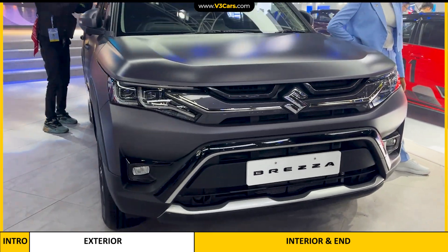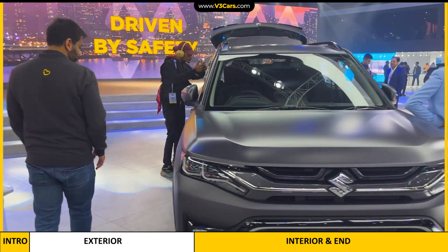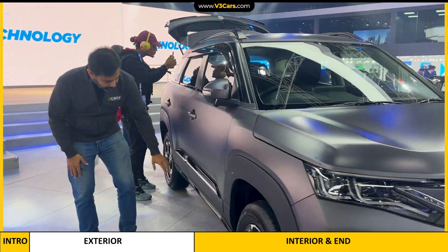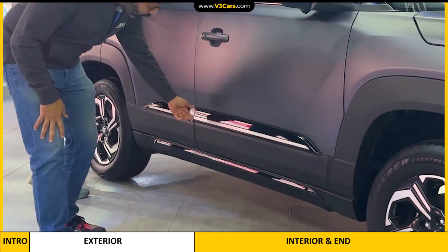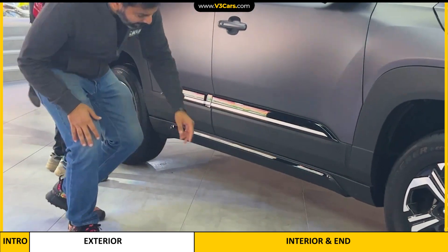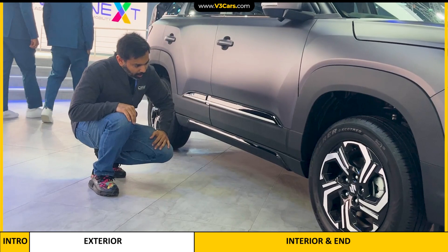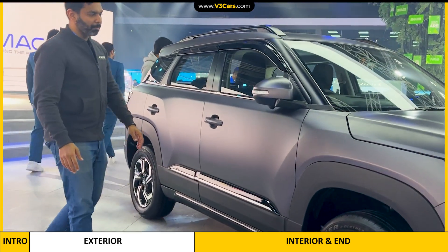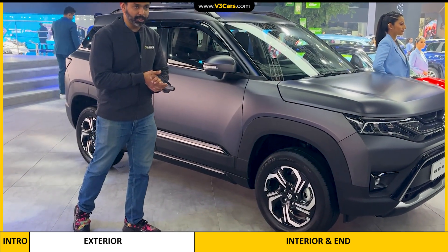This trim is not there in the standard model. And if we move to the side, there is also an accessory on the side. This trim that you are seeing is basically for door protection, and it is also in glossy black and silver finish. There is also another trim on the side of the car, which is also basically for protection. This car's alloy wheels are the same as in its regular version.